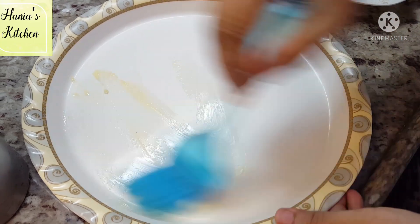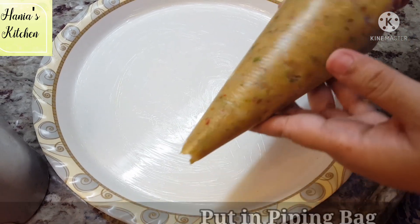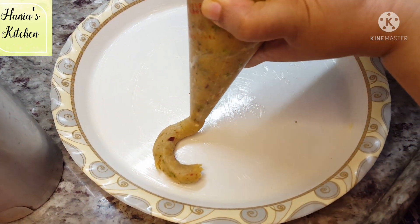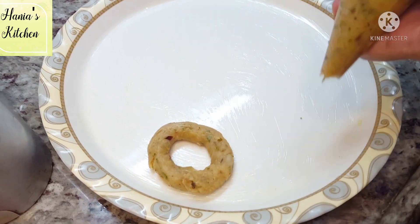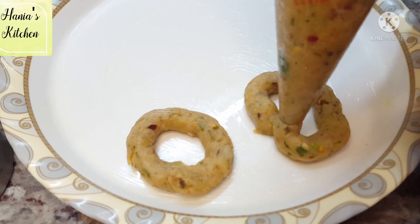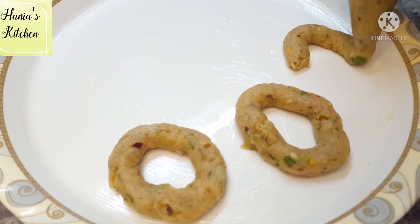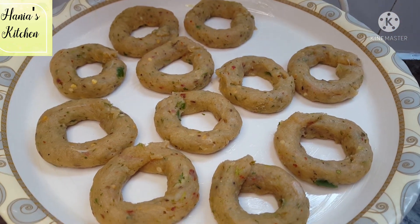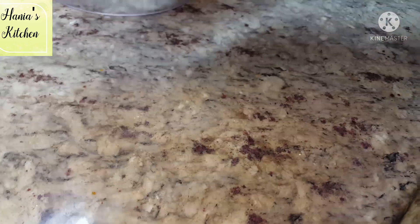Next step, I have a plate and I grease it. I will put the mixture into a piping bag and pipe it in a ring shape onto the plate. I will pipe the rings into a freezer-safe box. You can pipe them on parchment paper in layers. You can store them in the freezer for up to a month. It is better to freeze overnight, or at least for 5 hours.